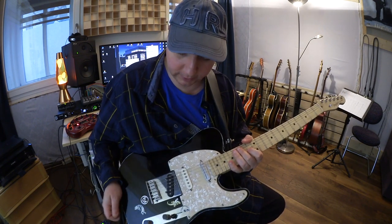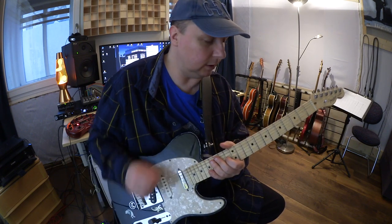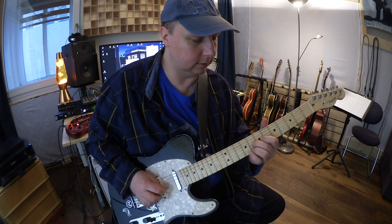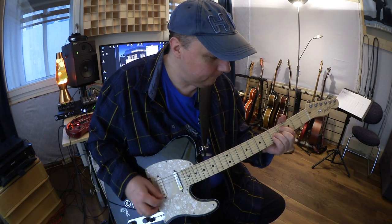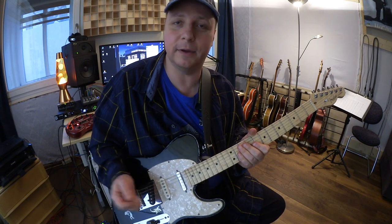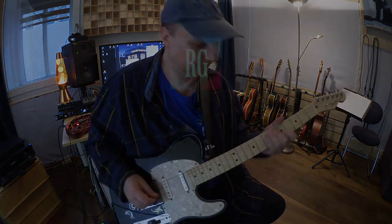I hope you enjoyed this quick review. I will upload a lot of licks — cool licks. So if you're interested, please subscribe, and yes, wish you happy playing. Bye.